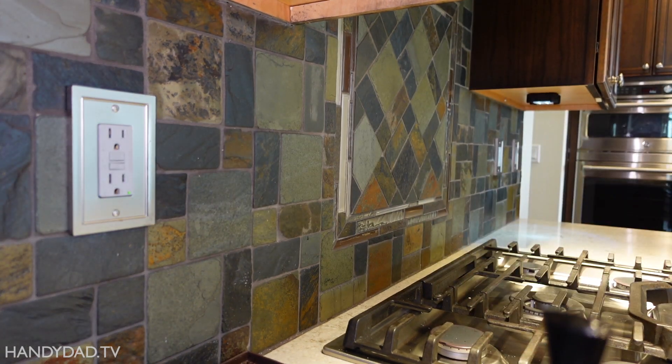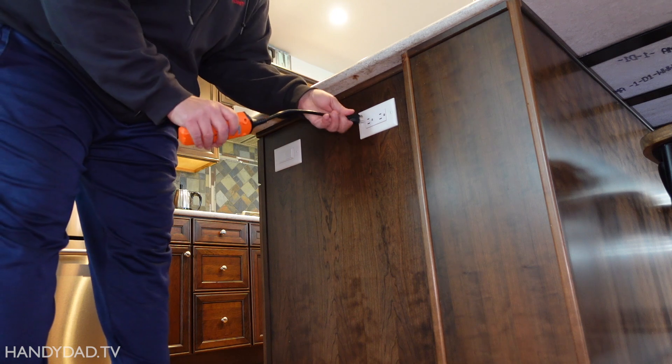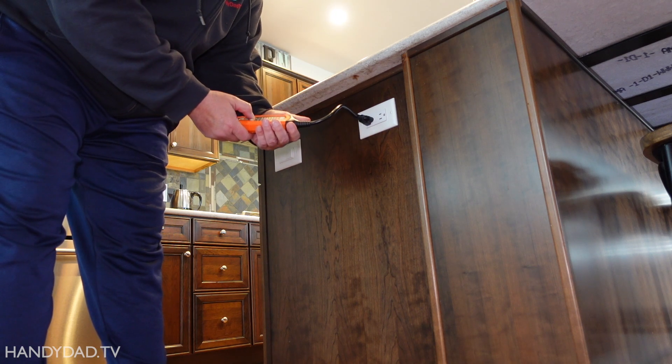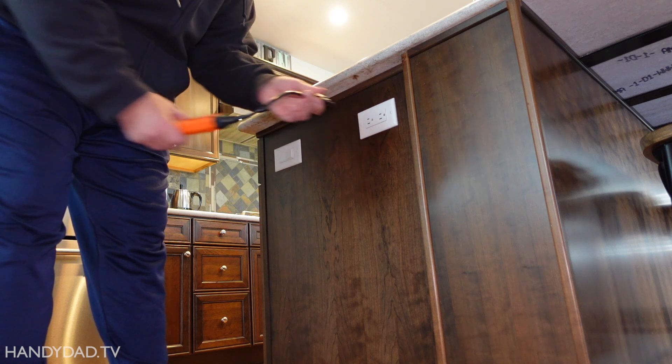There's another outlet on this circuit too. This outlet in the island is also protected by that GFCI, and again, it pops.